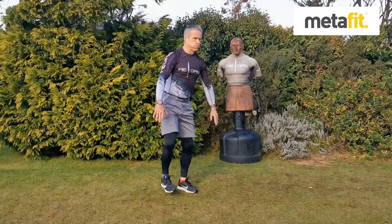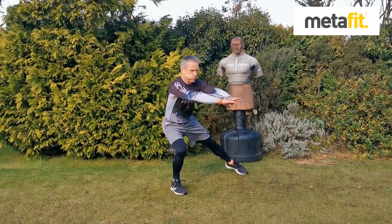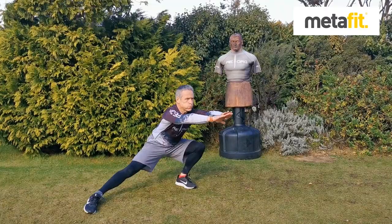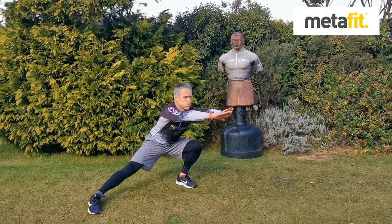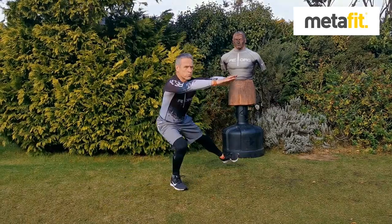The goofy side lunge. The inside leg stays still — that's the one that bends. Weight the heel, make sure that knee keeps in line with the toe, keep the head and chest up, and then you step out into that lunge.